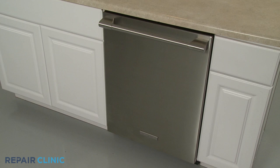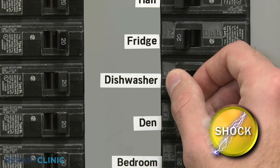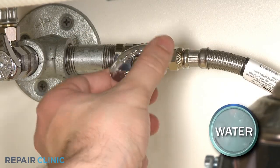To replace the fill tank in your dishwasher, you will need to fully uninstall the appliance. Before you attempt this, be sure to turn off the power to the dishwasher and shut off the water supply valve.